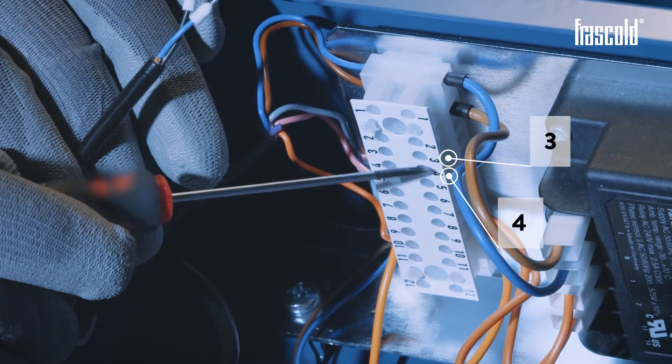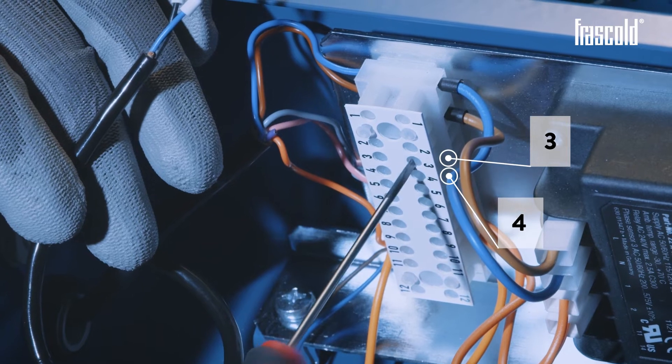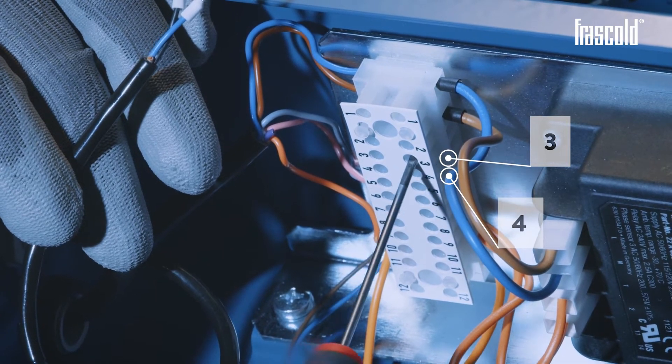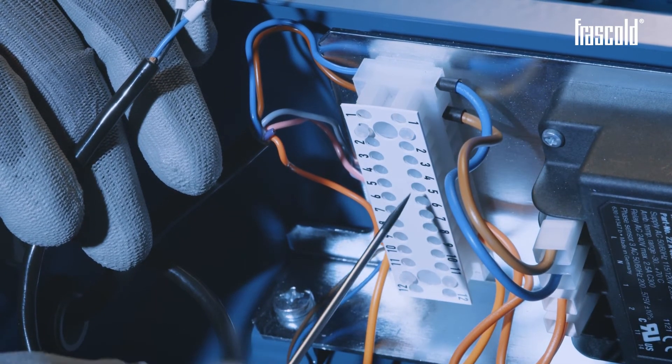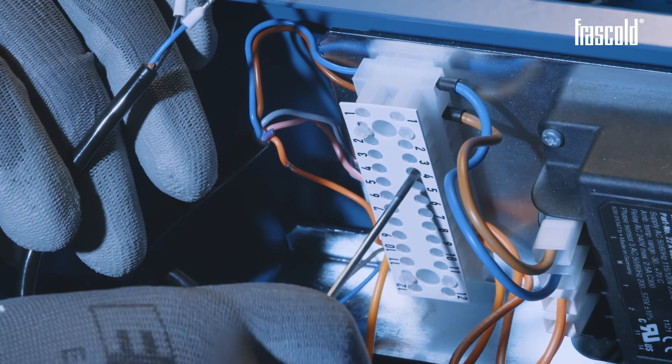Using a slotted screwdriver, slightly unscrew the screws on the terminal block at inlets 3 and 4. Insert the 2 cables for the flow switch and tighten the screws again to secure everything.